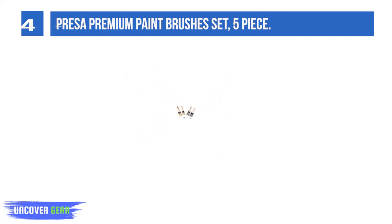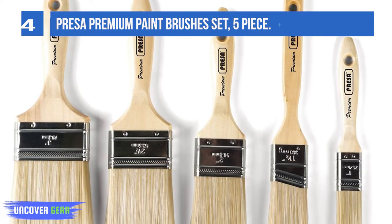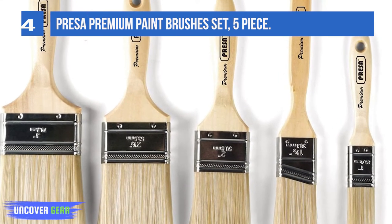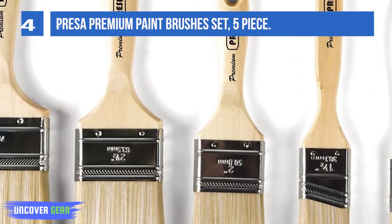This gives you more finesse and precision when painting. Designed to withstand even the most abrasive surfaces, these paintbrushes give you an edge in versatility and heavy-duty applications.